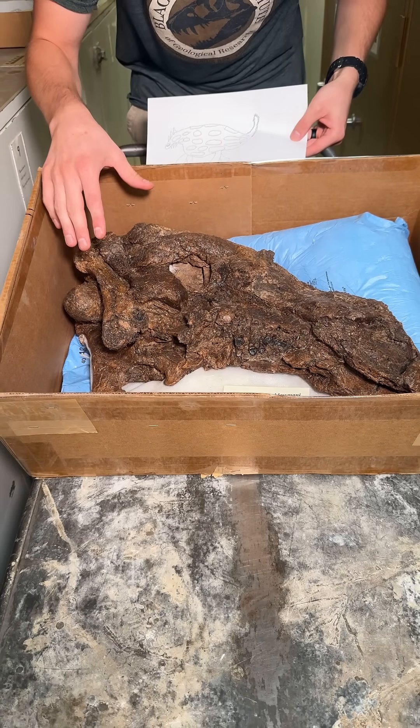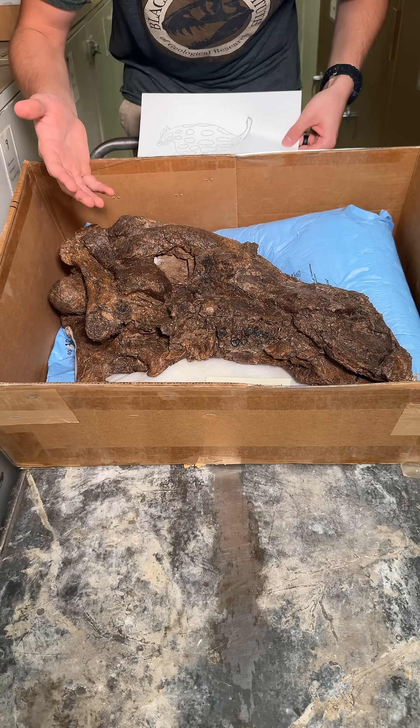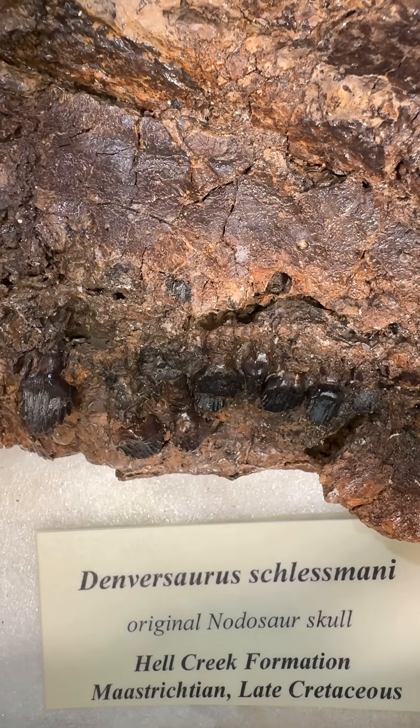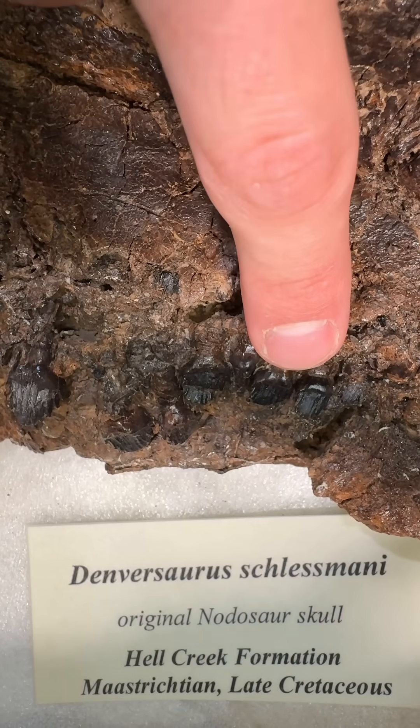Obviously this guy's not smiling and that tells us a lot — it tells us that he's no longer alive. Also, if we look right here, we're going to see the teeth. The teeth are very cool because they don't often preserve in Denversaurus. In fact, most of them you'll find don't have any, and this guy has quite a few.